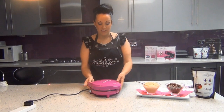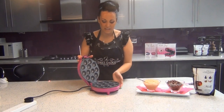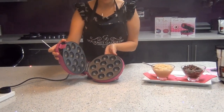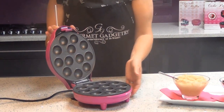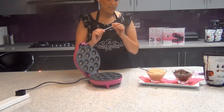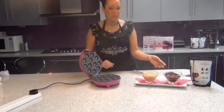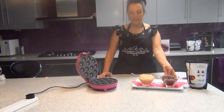So what are cake pops? Essentially they are balls of cake. With this machine it allows you to make 12 balls in literally three minutes. Once the balls have been cooked and you've allowed them to cool, you take them and pop them on little sticks, ready for decorating. Today we're going to be decorating them in Gourmet Gadgetry chocolate, which we'll show you a little bit later.